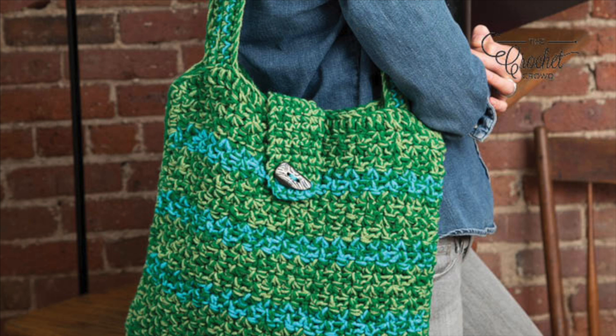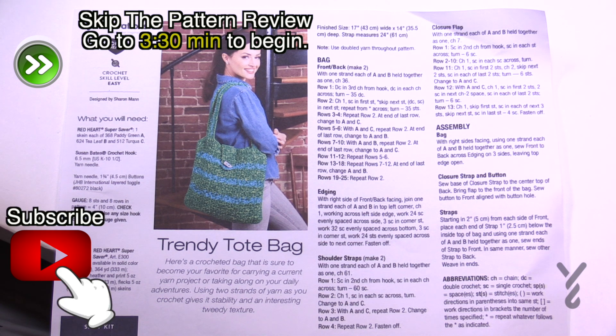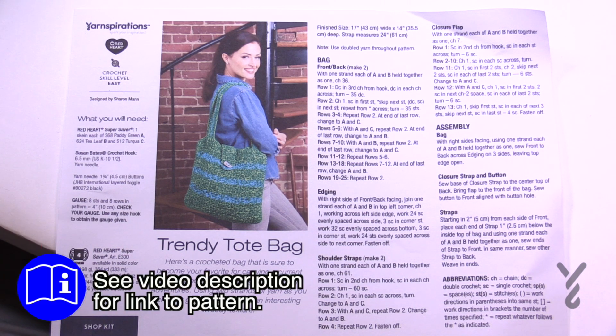Welcome back to The Crochet Crowd as well as my friends over at Yarnspirations.com. Today is the Trendy Tote Bag. This actually came in as a viewer request. I looked at it and I thought this is a great learning opportunity. It's got some marling and it's also a practical bag, and I haven't done a bag in a while.